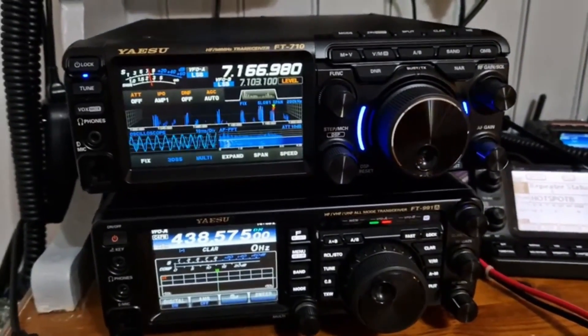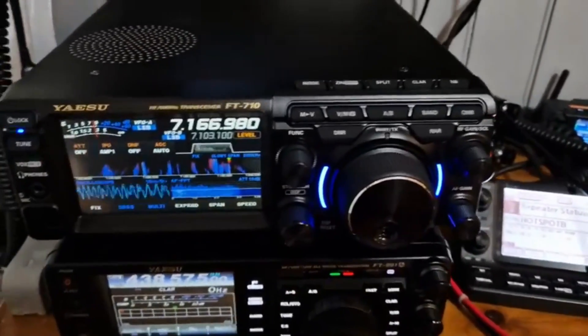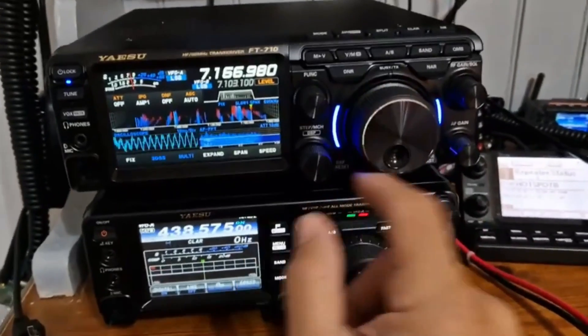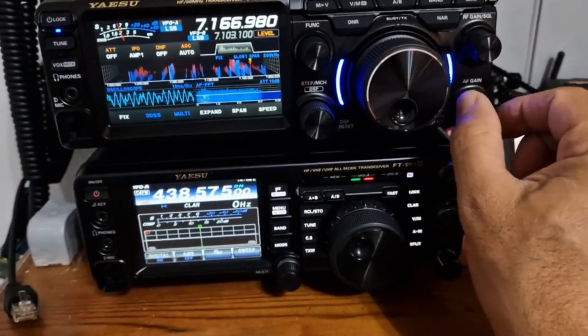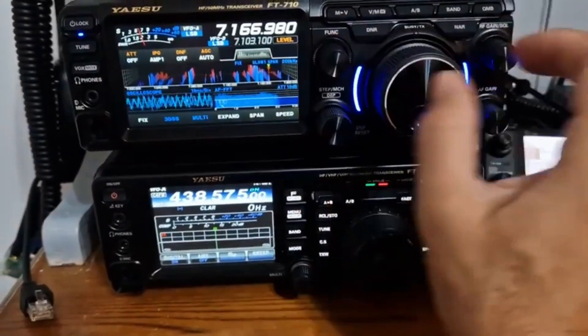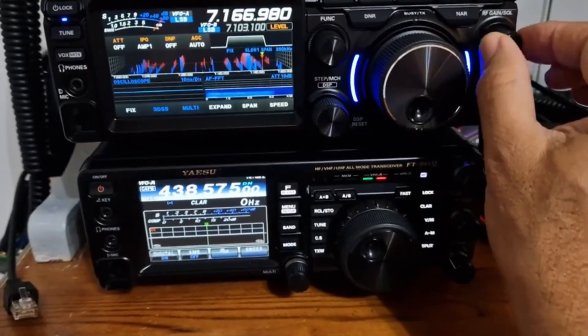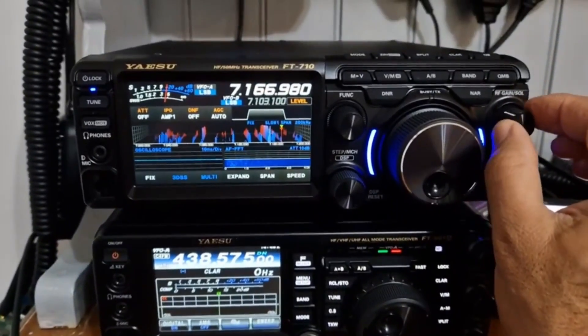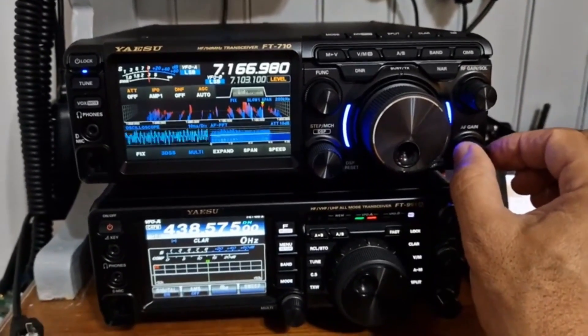I haven't used HF for like three months. The buttons are on the top — so instead of having the buttons squashed in around the VFO, you've got them along the top. Very user-friendly: volume, function, RF gain. Listen to this — see that, see the needle go? It's just really lovely.